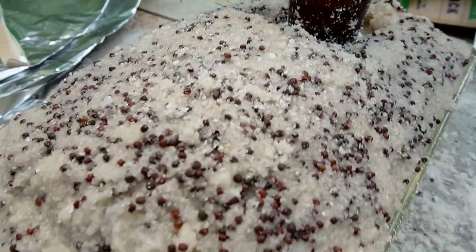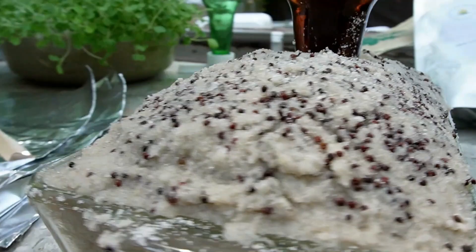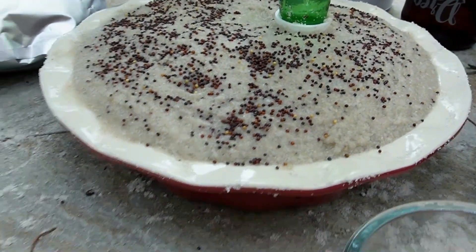We'll see how it does. I did the same with this glass meatloaf container — this is red cabbage. I actually mixed the sand with the seeds and smeared it on the top to see how this one does too. Whatever happens, it's fun experimenting.